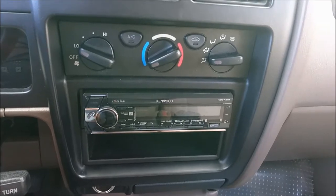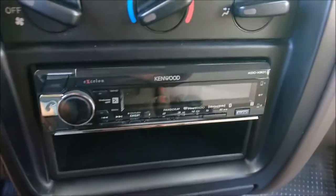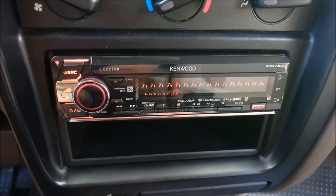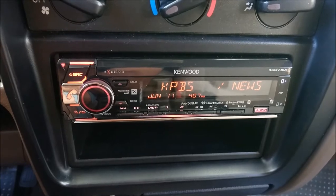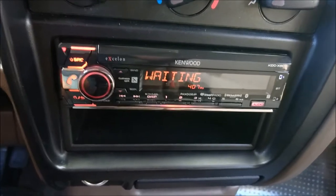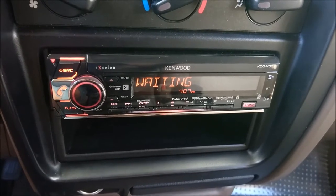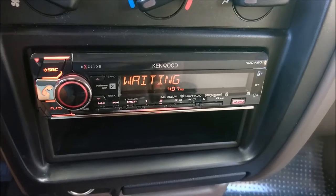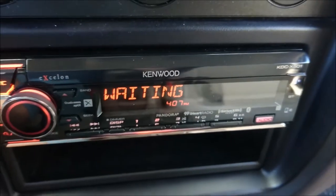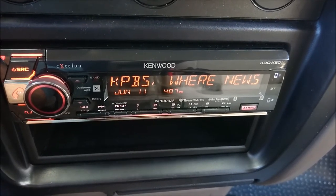I'm going to turn the key so you can see the head unit. Let me get a little bit closer here — you can see that it turned on. One thing I can tell you about immediately is that the display is really bright, and you can see it even in direct sunlight, which is important to me because I like looking down to see what song is playing, what time it is, or who's calling when I'm using the Bluetooth. I also have an Android phone and I've noticed that aptX does turn on when I'm streaming Bluetooth, which makes everything sound really, really nice.